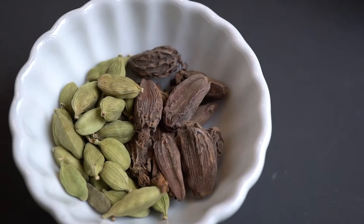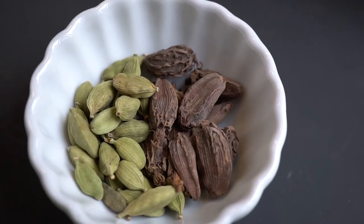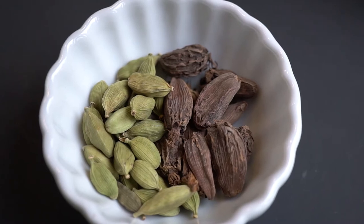The next two whole spices are cardamom. Usually there are two types: green cardamom and brown cardamom. Green cardamom is really great in desserts, and the brown cardamom has a very warm flavor to it, so it works really great in rice dishes.